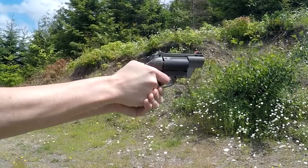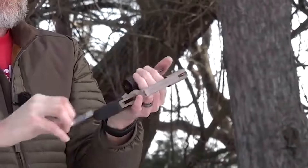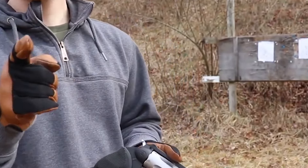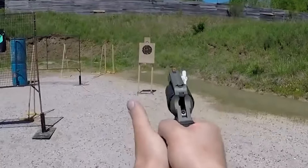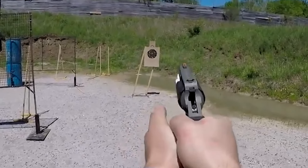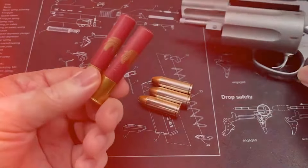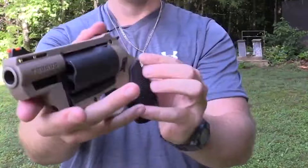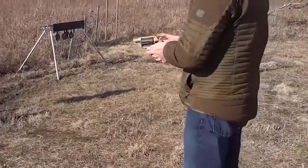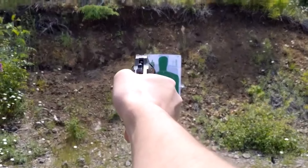The Taurus Judge is designed to shoot both .45 Colt and short .410 shells. However, it is difficult to find .45 Colt ammo in some areas, and .45 Colt shells are even harder to find, making it difficult to spend time at the range or keep a ready supply of ammo at home. In conclusion, the Taurus Judge is a versatile and effective firearm for daily tasks around the farm.